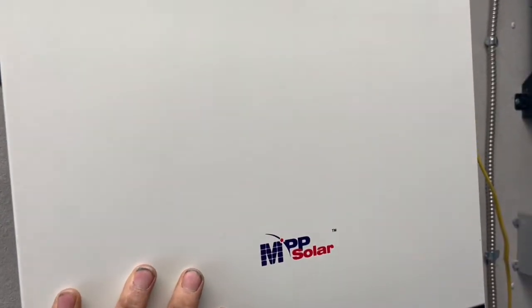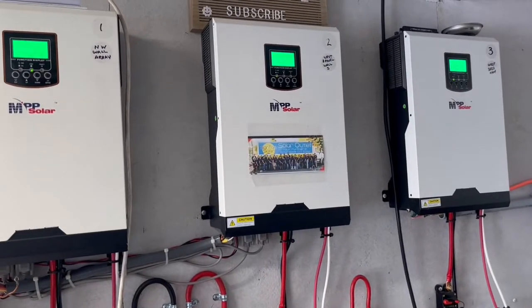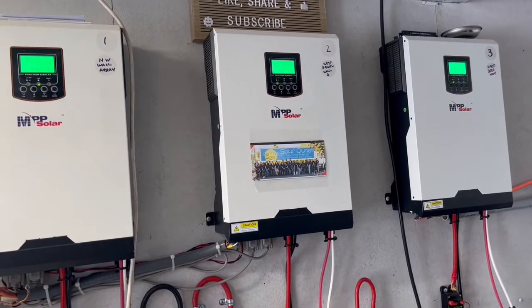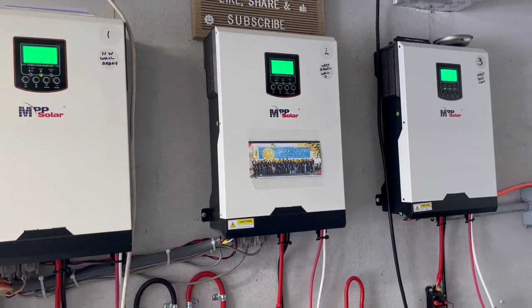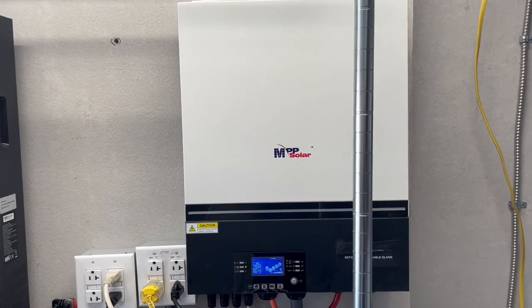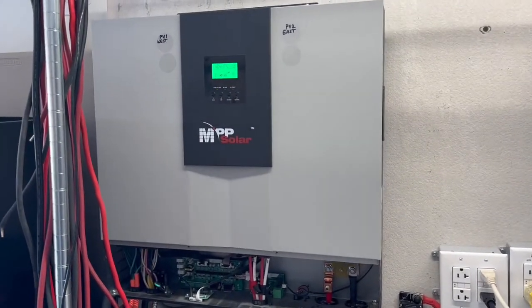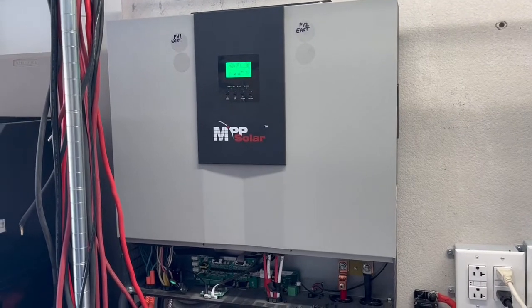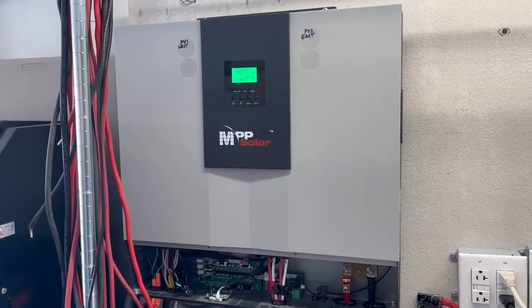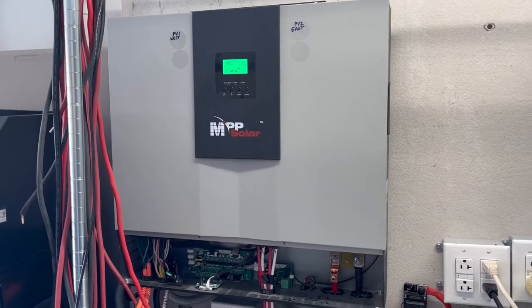This array starts charging the batteries at 6 o'clock in the morning, this one starts around 7 o'clock, and this one around 7:30. By 7:30 to 10:30 all arrays are in full sun, but this one is in full sun by 8 a.m. Same with this one — the two arrays on it are in complete sun and producing a lot of power by 7 o'clock.